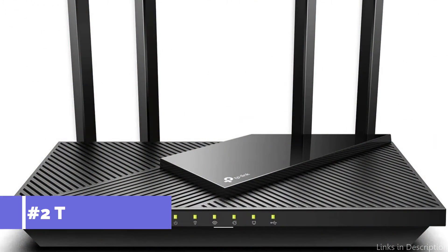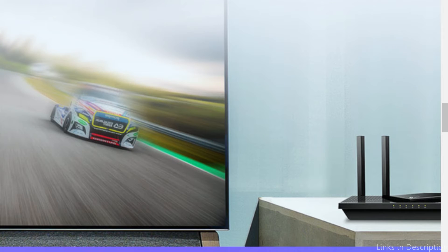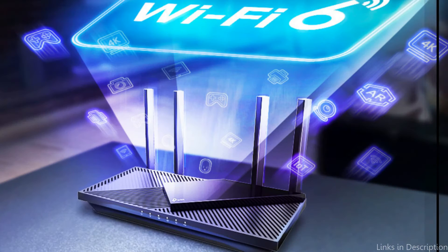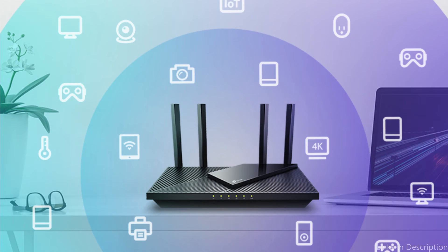On number two, we have the TP-Link Archer AXE21 Wi-Fi Router. The TP-Link Archer AXE21 Wi-Fi router is a budget-friendly option for those looking to upgrade their router for their fiber optic internet connection. It supports Wi-Fi 6, which means faster and more reliable speeds, and can support up to 40 devices connected at once.